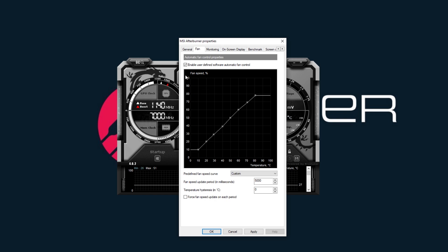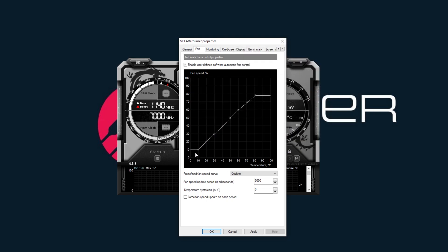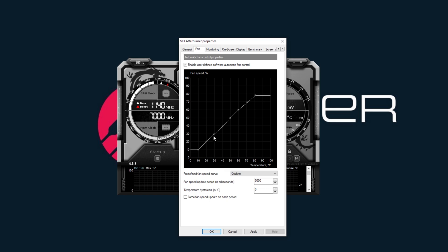On the left-hand side you're going to have your fan speed, and on the bottom you're going to have your temperature. This is a fan curve I've used for a long time and it's always worked out really well. At 10 Celsius it goes to 10% fan speed, so on and so forth. It'll be idling around 30 to 40 degrees, so your fan speed will automatically be at 40%. Then 50% at 50 Celsius, 60% at 60 Celsius, 70% at 70 Celsius, 80% at 80 Celsius, and all the way up through 90 as well.